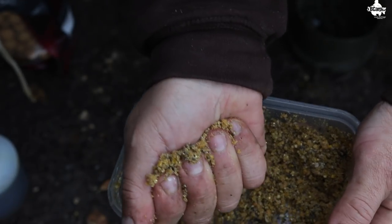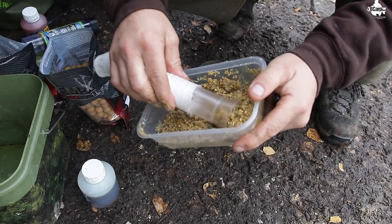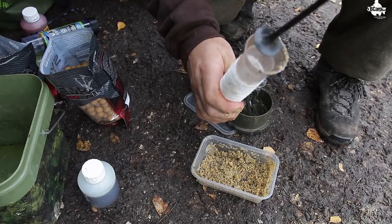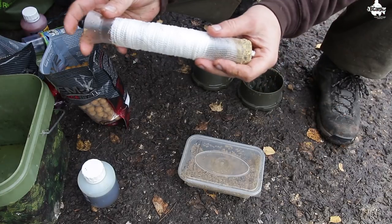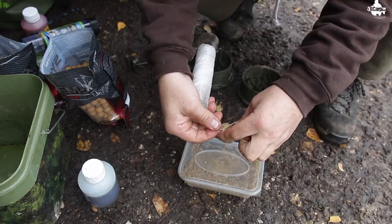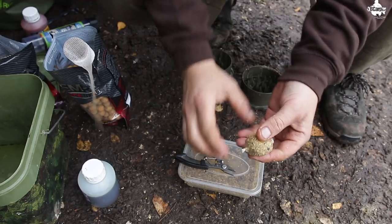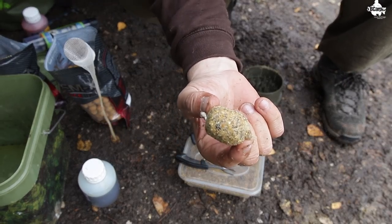You can pack that into a little PVA stick — I like to use ones about a 50 pence piece size. You can either thread them onto your hook link if you're using quick link swivels, or you can just nick them onto your hook point as well if you're using pop-ups or rotary type rigs.